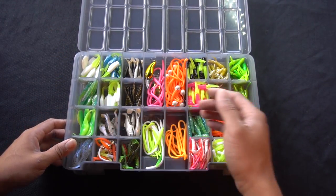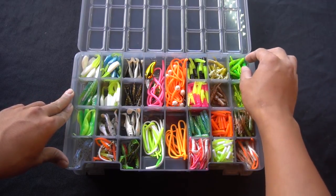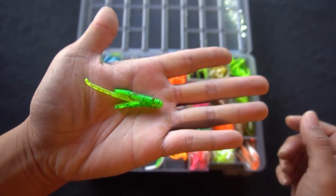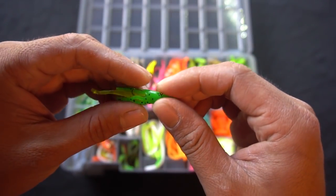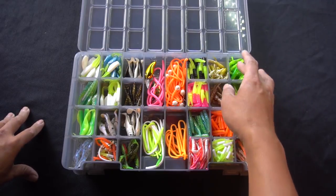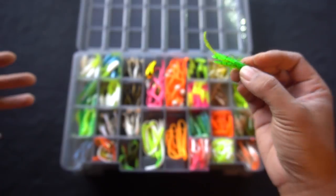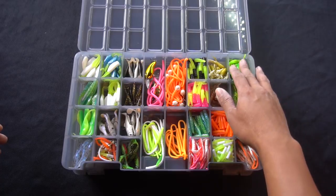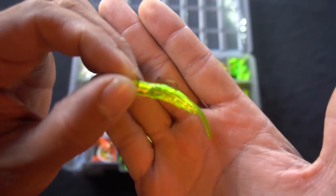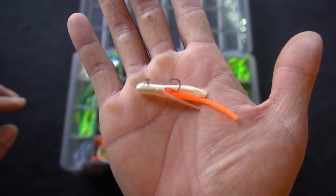Starting from right to left, we have the Power Bait Atomic Teasers — mini jigs, tube jigs, teasers, etc. These come in a pack of three. They're called teasers because the separate packaging comes with a little worm tail. I always have a variety of colors: chartreuse green pepper, chartreuse silver, and pearl orange tail. It's always good to have variety of different colors in your tackle box.